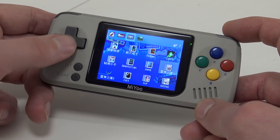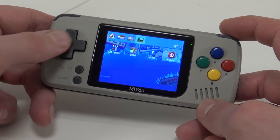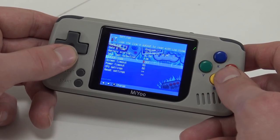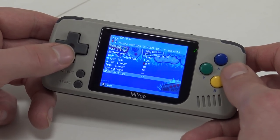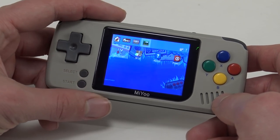Next we have the homebrew games section we'll check out. There are also settings where we can power up the system, change the skin, and access CPU settings — you can overclock it, yes. And here we can basically reset the whole thing.